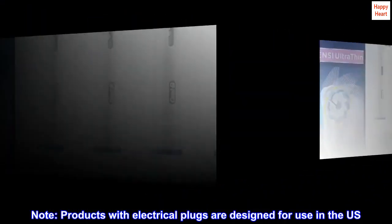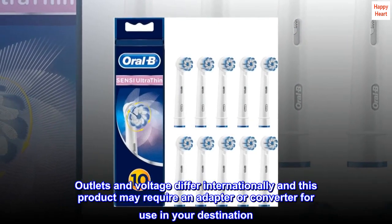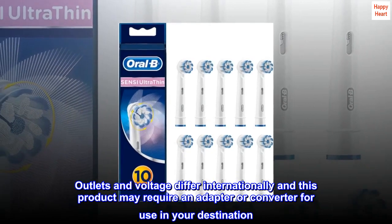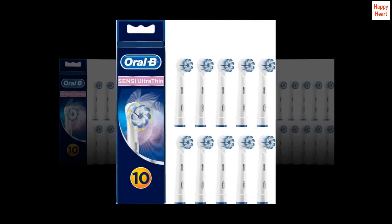Products with electrical plugs are designed for use in the U.S. Outlets and voltage differ internationally and this product may require an adapter or converter for use in your destination. Please check compatibility before purchasing.